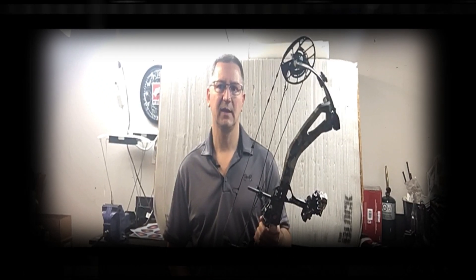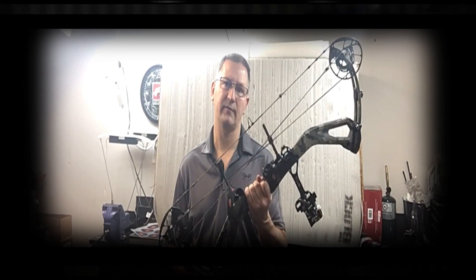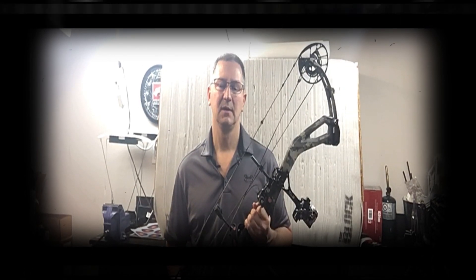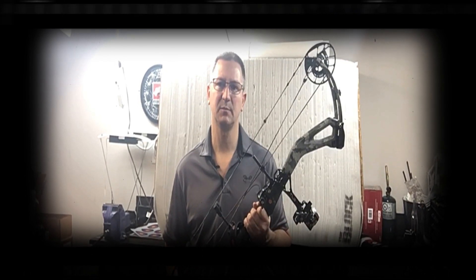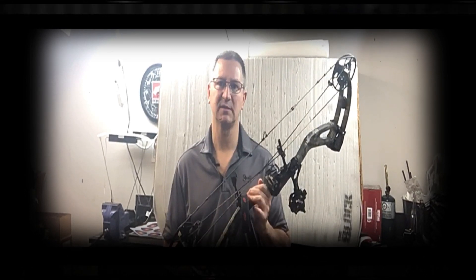G'day everybody, Kevin here from Bowsome Boys. Today I'm going to be testing my Stealth Mach 1 from PSE. If you haven't bought this bow, you're missing out — super smooth, super quiet, and super light. This bow is impressive.